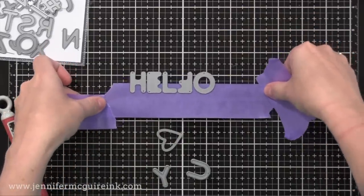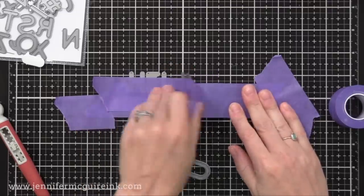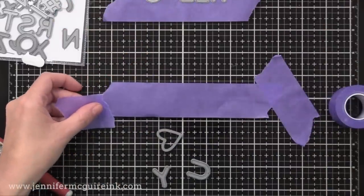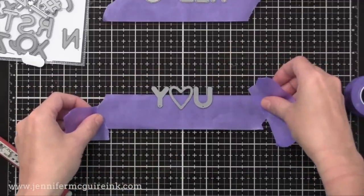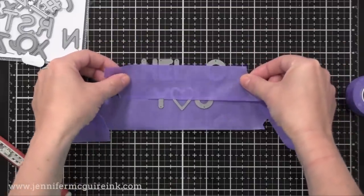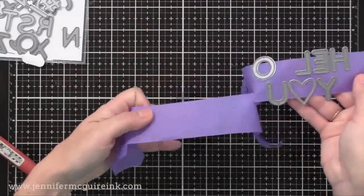Say you need another O — you could use a Q. Just look for a die that's a similar size. Now I'm taking another piece of tape and transferring all of the letter dies to it, ready to die cut once I remove the F. I also want to add 'you' below that, using a heart die instead of the O. I'm centering the 'you' on the grid on my work surface, then centering 'hello' above it so both words are stacked and centered perfectly.